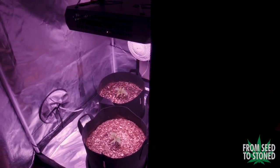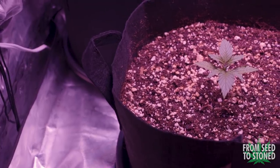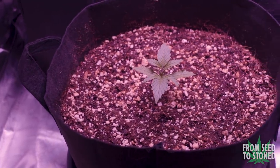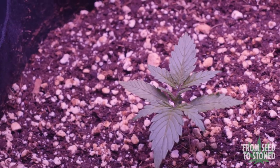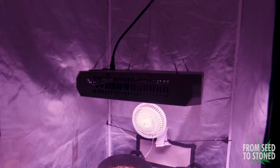These ladies are now officially 14 days old and I'm happy to report that they are doing great and loving life. I've been completely blown away with how well our budget setup has been running. This budget LED has been performing exceptionally well so far. They are slightly smaller than the ladies I started in the main tent at two weeks old, but that's comparing a $300 setup to a $6,000 one.